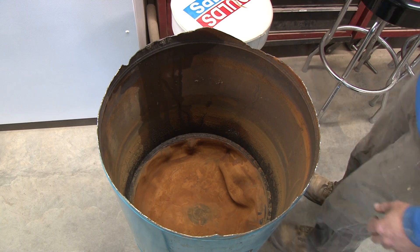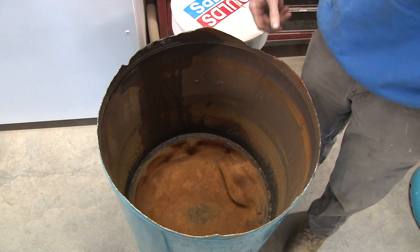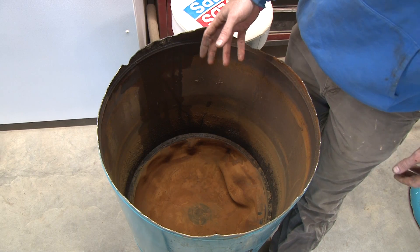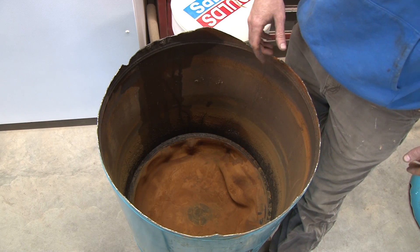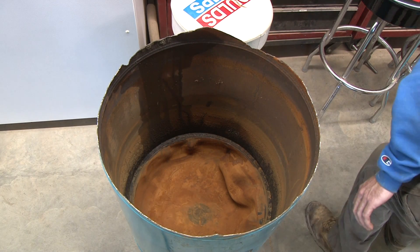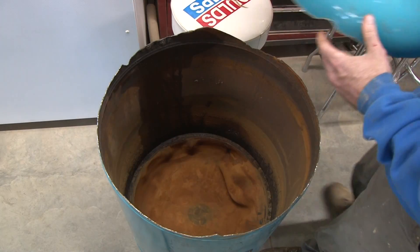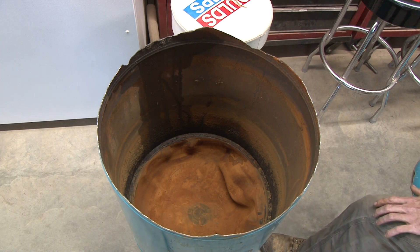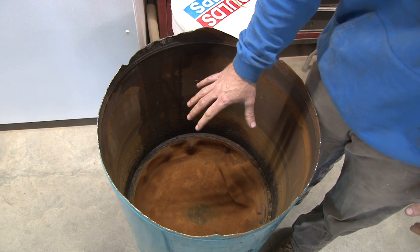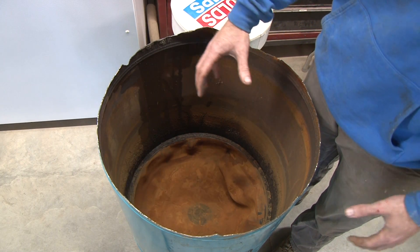Doesn't that look pretty? So what you're seeing here — don't mind all this nasty iron stuff — here's the bladder down in here. This is normally what a tank looks like when there is no water in the system. The bladder is collapsed, and there is air above the bladder that is filled in from this Schrader valve. Typically they come with about 38 psi from the factory, and what that air is doing is pushing the bladder down when there's no water in the system. This is how bladder tanks come in the box when you buy them.